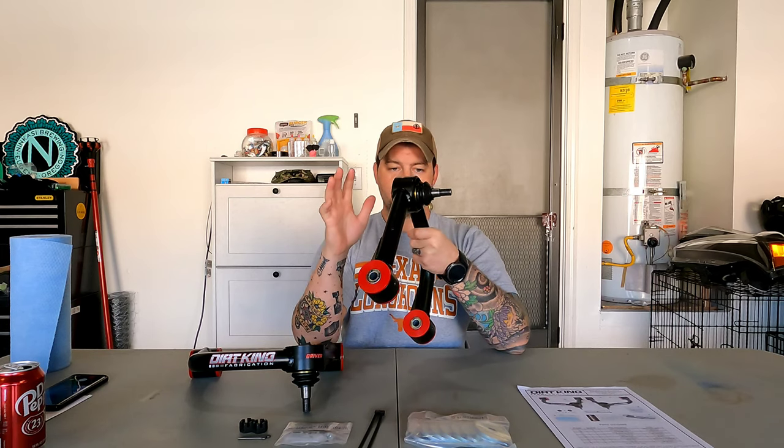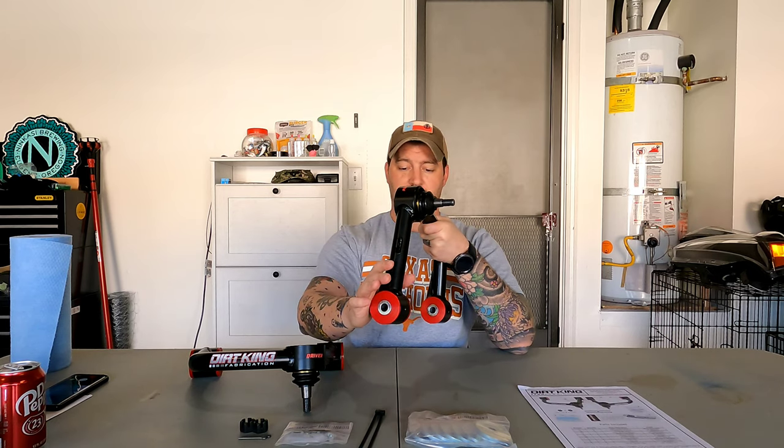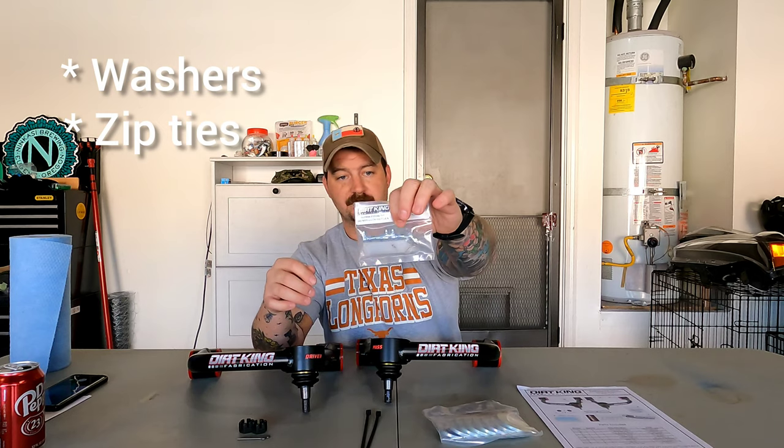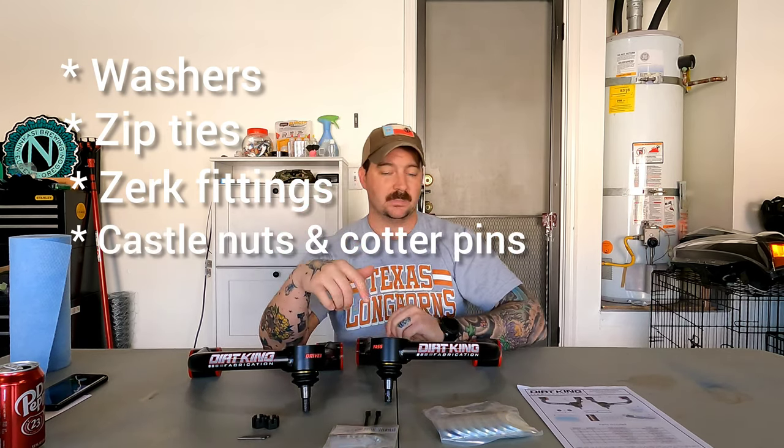It has polyurethane bushings already pressed inside, as well as grease fittings so you can grease the bushings and the upper ball joint. It comes with all the hardware you need — washers, zip ties, zerk fittings for the top of the bushing, new castle nuts, and cotter pins, so when you remove the old stuff you put the new stuff in. It comes with everything you need in this kit, including instructions.